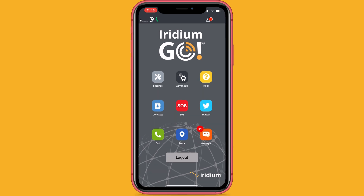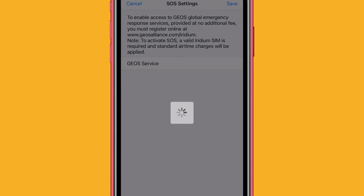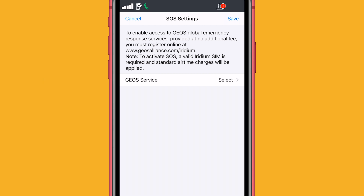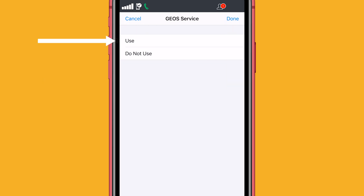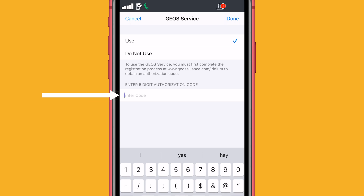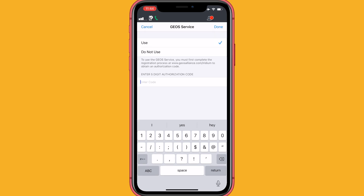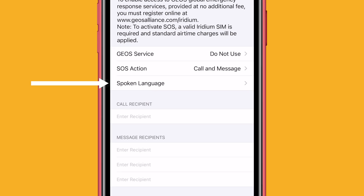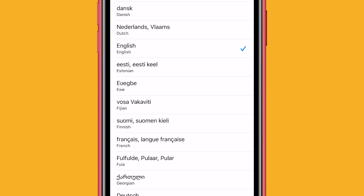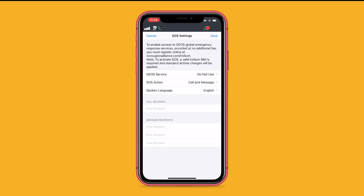In your Iridium Go app, go to Settings, click on SOS, then Geoservice Select, hit Use, and enter the five-digit code from your my-geos login. Once you fill in the code, you'll need to enter your spoken language of choice, enter your call recipient, and then up to five recipients for text. Now you should be ready to go.